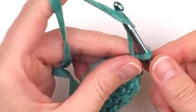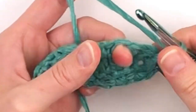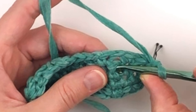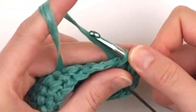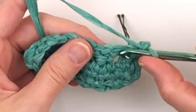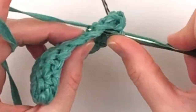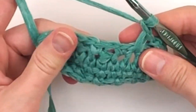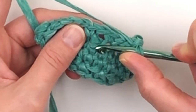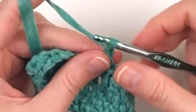Now you will chain one and skip one. The next stitch is a chain one space — we are going to place a dropped single crochet in the stitch below that chain one space, two rounds below. You will chain one and skip one, go to the next chain one space, place a dropped single crochet in the single crochet two rounds below, chain one, skip one. Repeat this process placing a dropped single crochet below the chain one space, chaining one and skipping one.